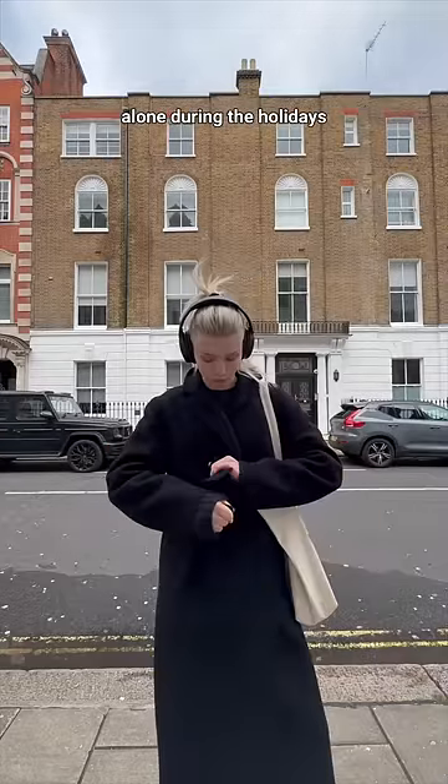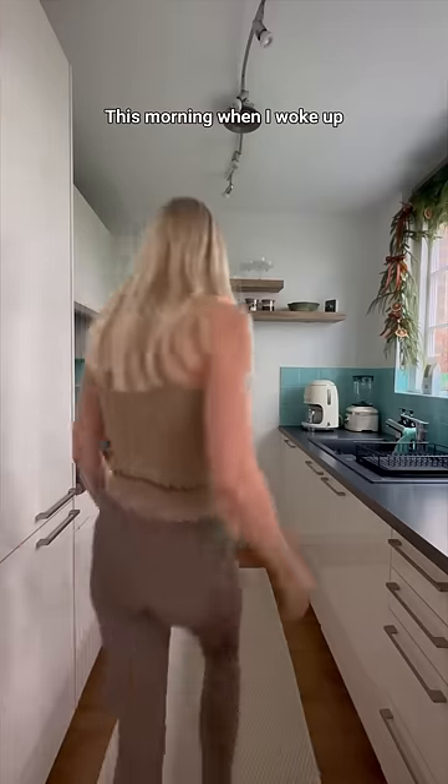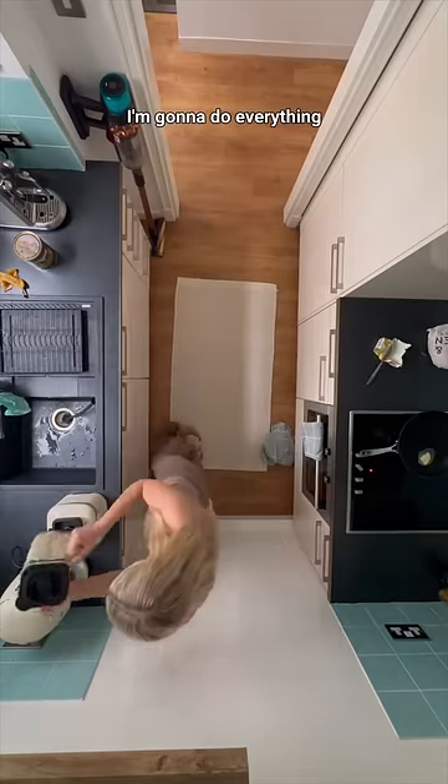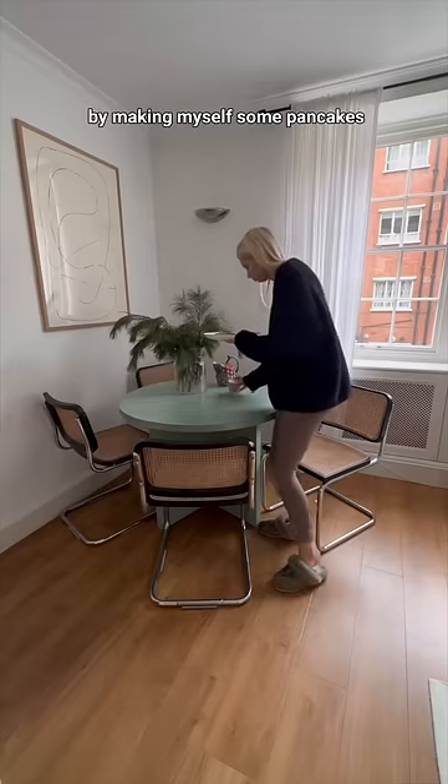Come spend a day in London with me alone during the holidays. This morning when I woke up I thought, you know what, I'm gonna have a great day today. I'm gonna do everything that I've wanted to do for a long time. I started my morning by making myself some pancakes for breakfast.